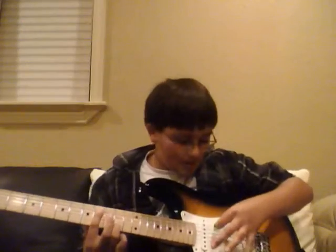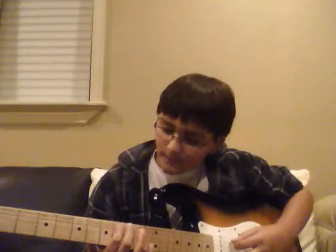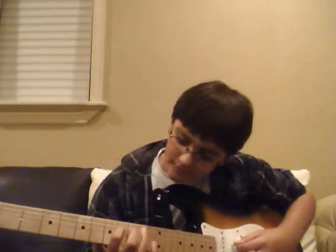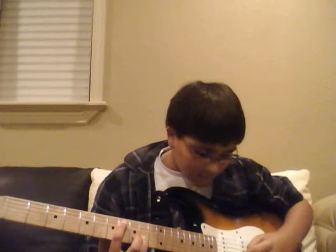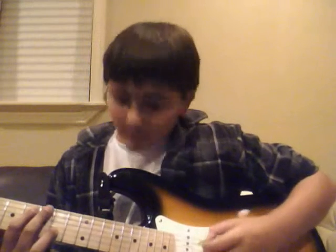You get your pick, you strum with it, but you use your other fingers to strum the other strings. So it's going to start off on the 8th fret of the 5th string, and then the 10th fret of the 2nd string. So you're going to pick, and then with your middle finger, you're going to strum the other string. So it's going to be like here. It'll look like this. Alright.